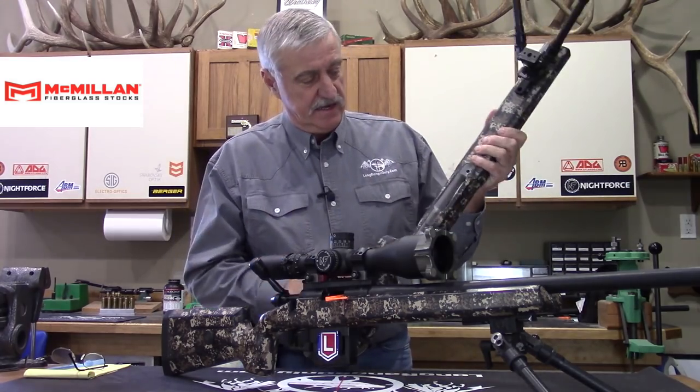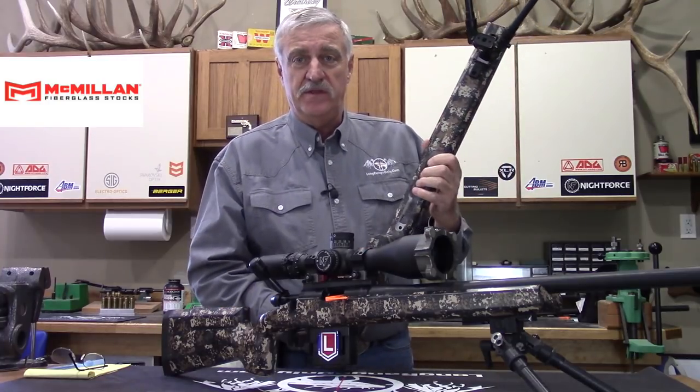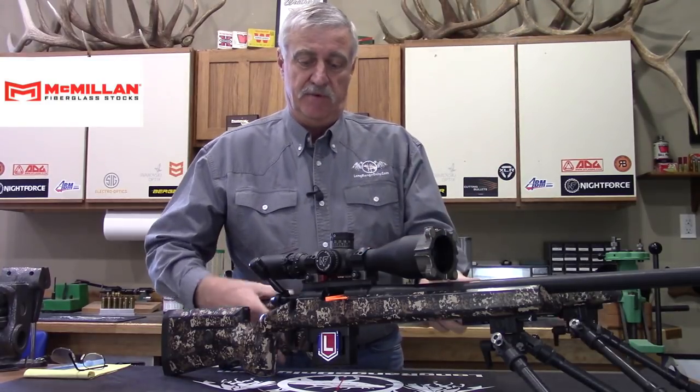When you order your stock custom from McMillan, you will have it inletted for your specific action, your barrel lug, and your barrel channel, as well as inletted for the type of bottom metal you plan to run. These are fitted for the M5 type with detachable mags.